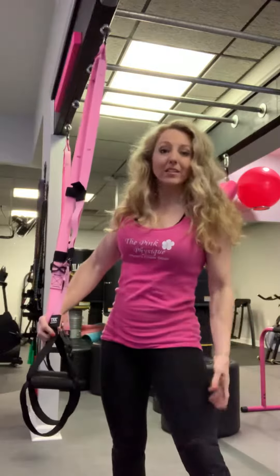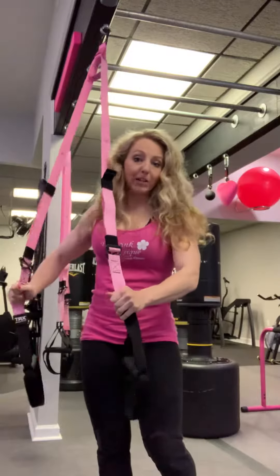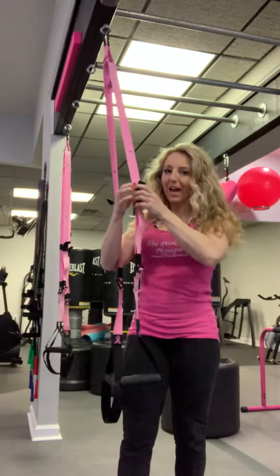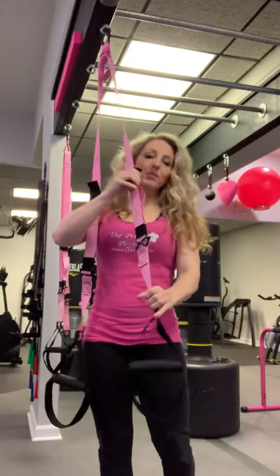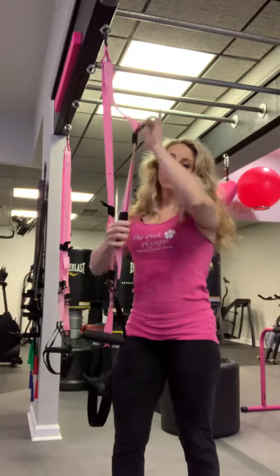Because a lot of times if we do work on balance, it's mostly lower body. So this is really challenging the upper body balance — just the little things, just kind of how it works. The straps, depending on the length and the exercise, you can make them longer or shorter.